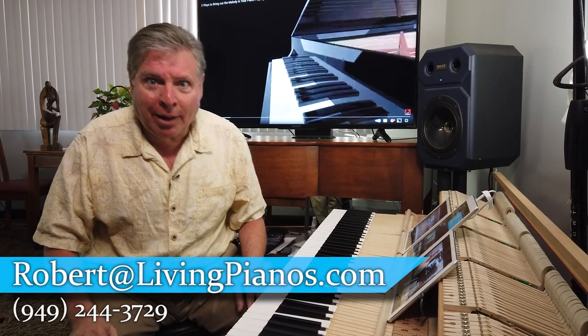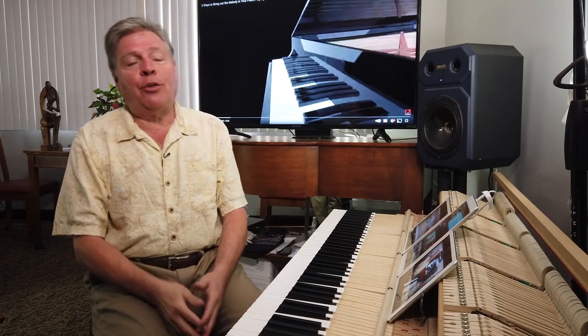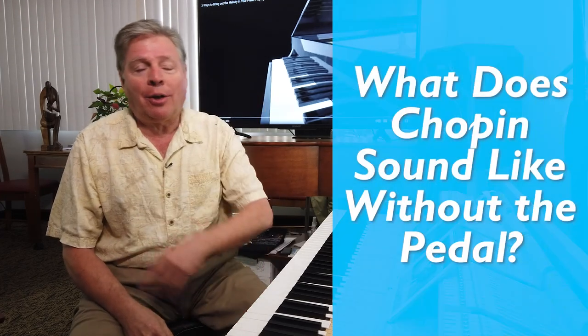Welcome to TheLivingPianos.com. I'm Robert Estrin. You probably heard a sparse theme just now — because I did not use any pedal. The subject of today's video is: what does Chopin sound like without the pedal?